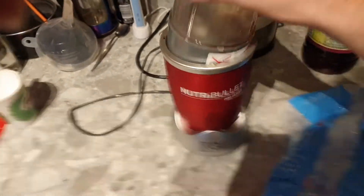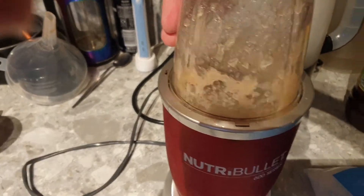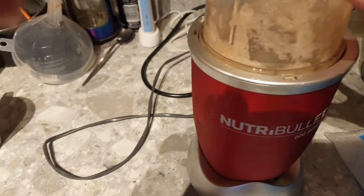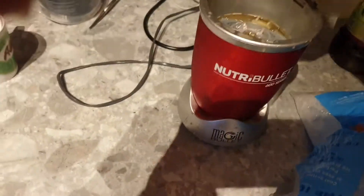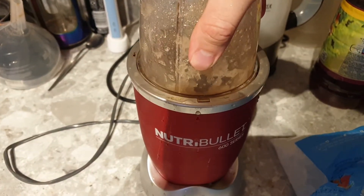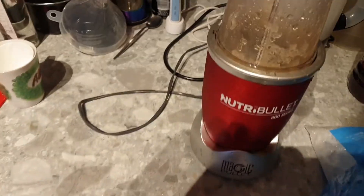Oh, that's not my alcohol — I drink cider, especially not fruit cider. Anyway, give it a blend. Oh shit, it's not screwed on right — one second. Okay, that should be done.